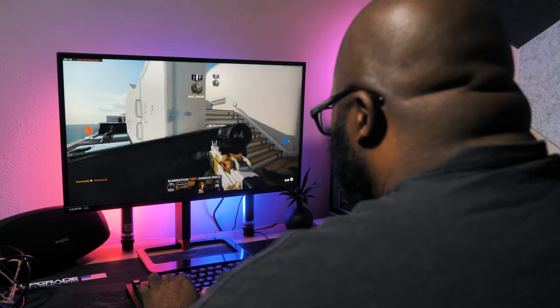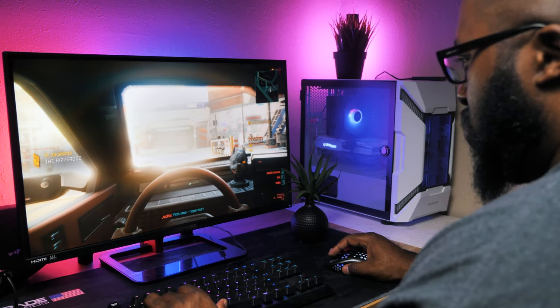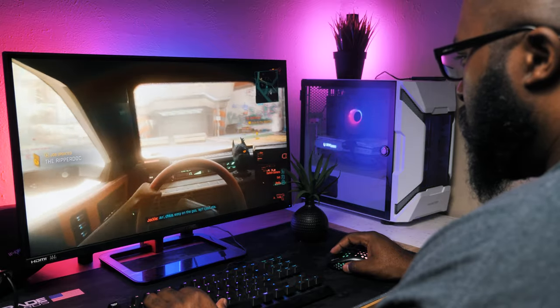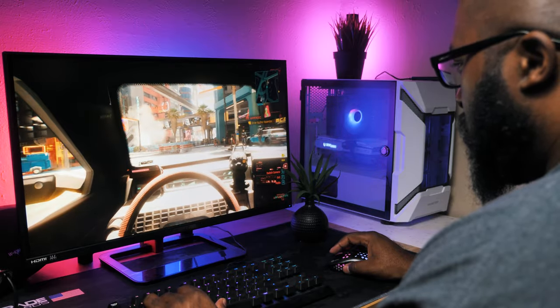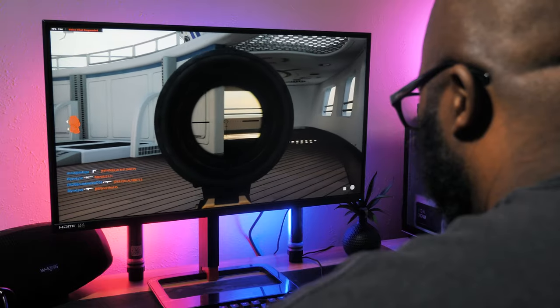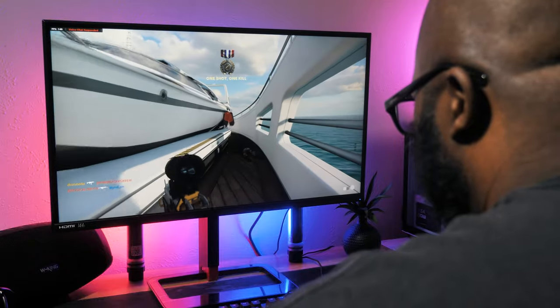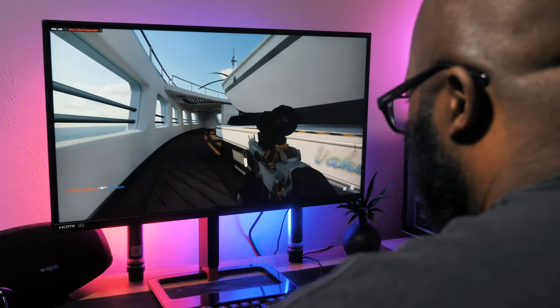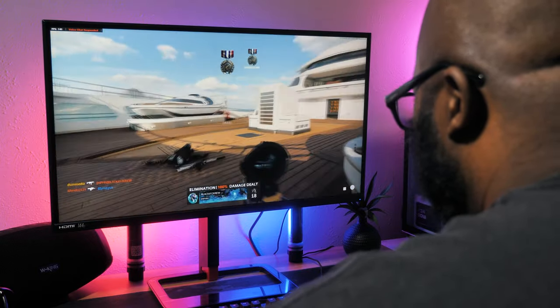I spent a lot of time playing COD, and FPS shooters just fly on a panel like this — if you have the power to push them to the limit. With the included AMD FreeSync Premium, you get that low-latency variable refresh rate that will improve most gaming experiences. Now, they claim a one millisecond response time, but on most monitors it's a bit of marketing hype, as you have to use the most aggressive overdrive mode that induces artifacting that just isn't worth it.